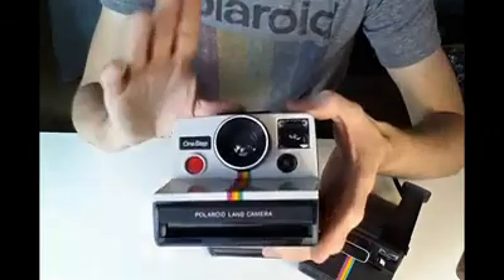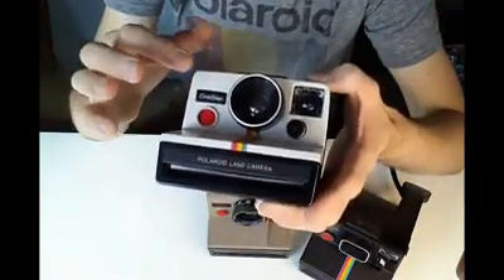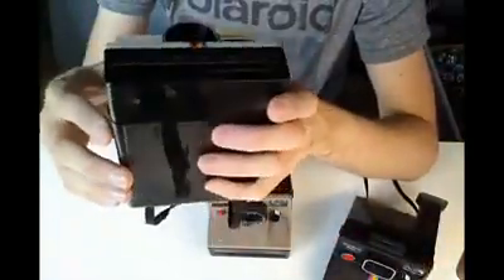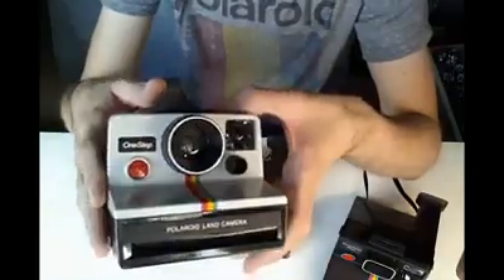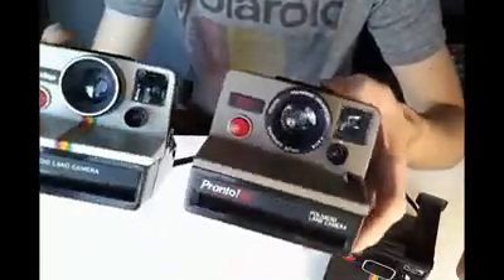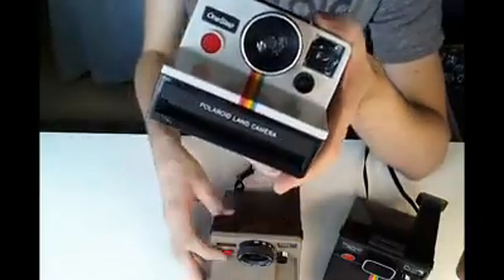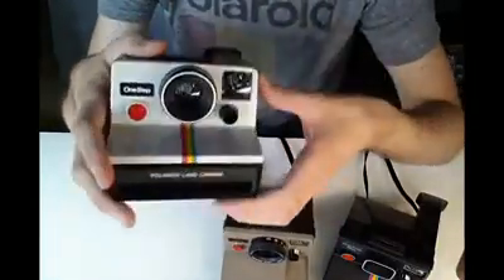I can easily perform the mod on any of the fixed lens cameras — the One Step, also called the 1000 or Super Color 1000 in some countries, the One Step Plus, the Time Zero One Step, the Polaroid Button. Pretty much any box-type SX-70 with the fixed focus lens is very easy to mod. On cameras with more advanced lenses and electronics, it's a lot harder. So if you want the mod done but have a variable focus lens model, just let me know because I might not be able to do it to your camera.